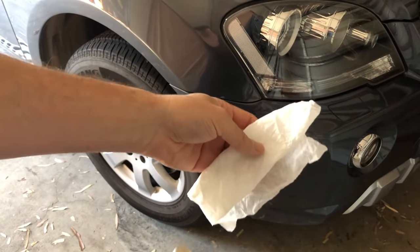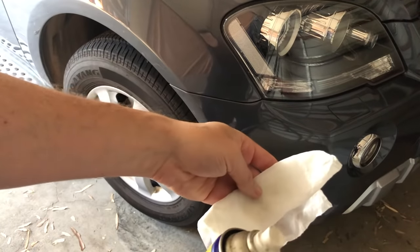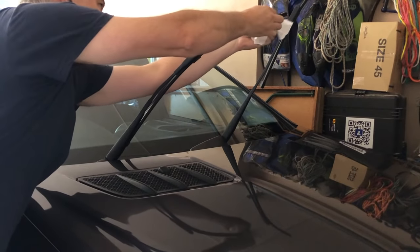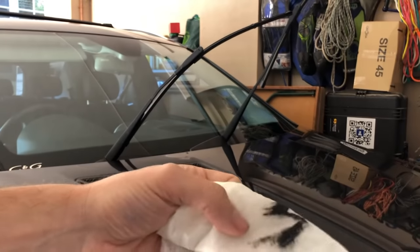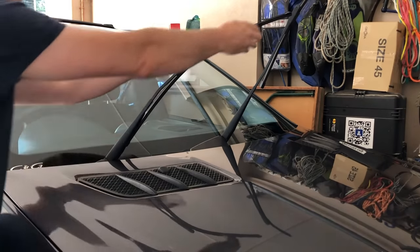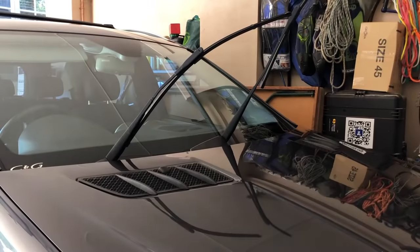We start by taking a shop cloth and our WD-40 and we simply spray the WD-40 into the shop cloth, get it nice and wet, and then we use that to clean the surface of the blade — we simply pull it along the blade. And look at that, folks — straight away, look at that grime that's come off. So let's repeat this process in a clean spot of the cloth. And once again, look at the grime that's come off.